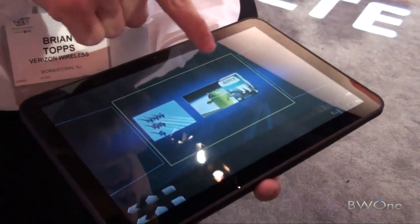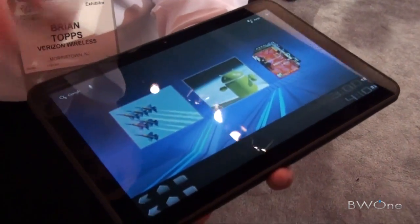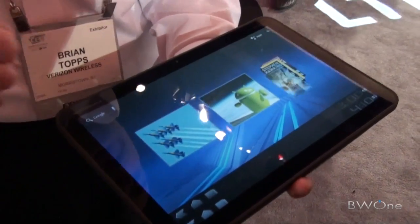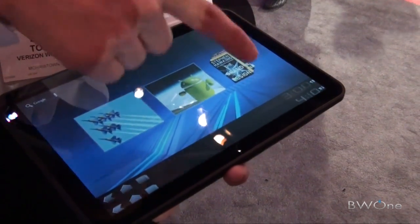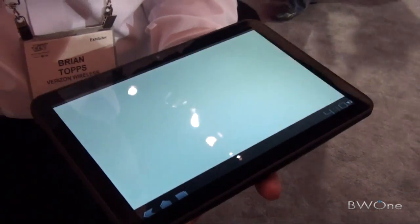Typical Android customization — you can set up your home screens pretty much however you want. You can customize them with widgets, shortcuts, bookmarks, and all of that great stuff. And as you can see, you've got this live bookmark view where you can scroll through books in Google Books.